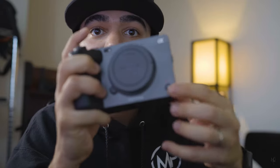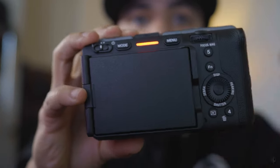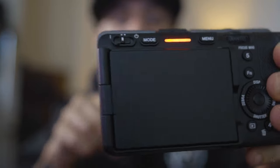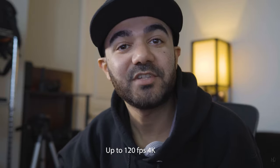When you press the record button, you actually have two record buttons — one here and one up top. Once you press record, both of them light up, and this little LED on top turns on as well. This is great because my Sony a6400 doesn't tell you that you're recording unless you're holding the camera. You can film up to 120 frames per second in 4K.